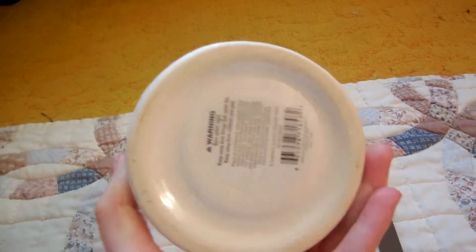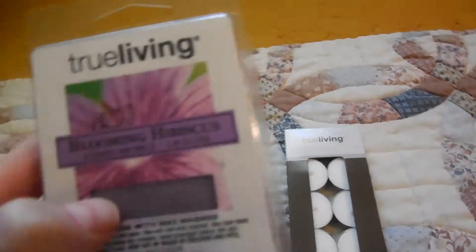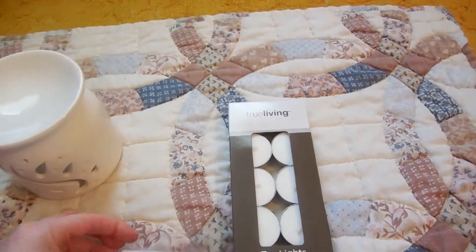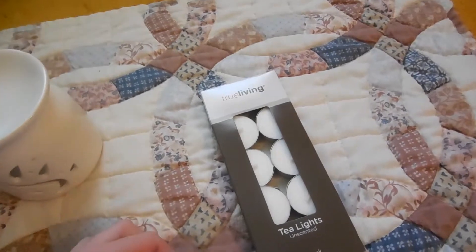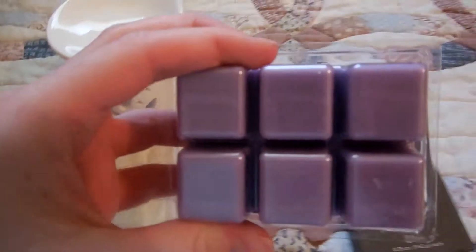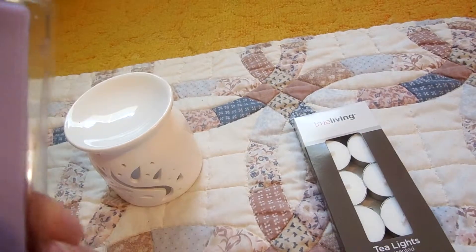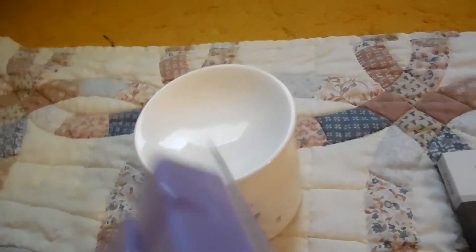It has a little hole, and this was just a dollar. And then I got the Blooming Hibiscus Wax Melts. How do you work these when I've seen people buy them at Walmart? This smells sort of like lavender, and I guess you just break them apart and put them in the wax hole on top.